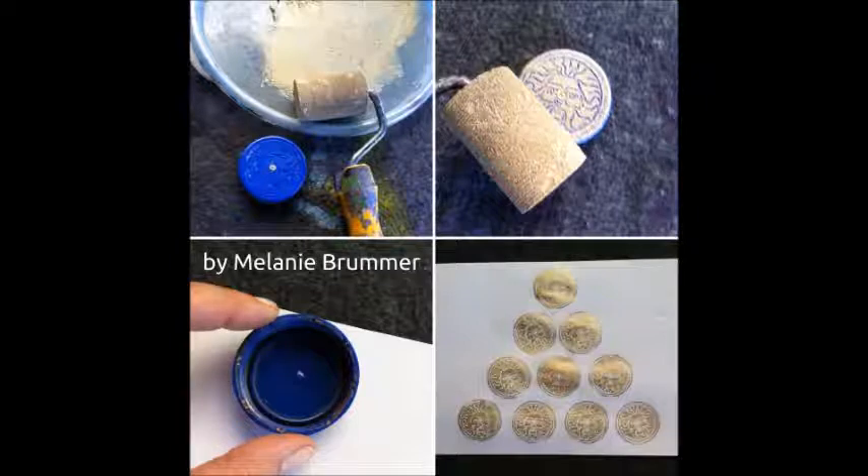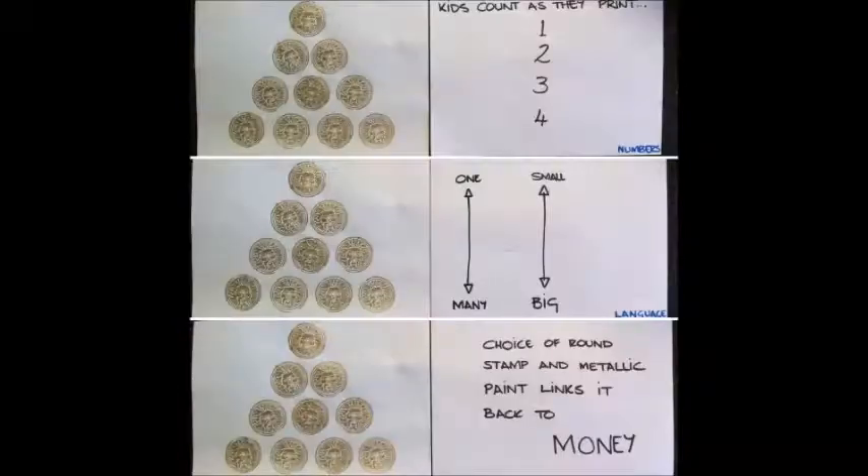This lid with some gold paint looks just like a coin when it's printed, and we printed it in these stacked heaps to show kids the concept of ascending and descending numbers, small and big, and also to talk a little bit about money.